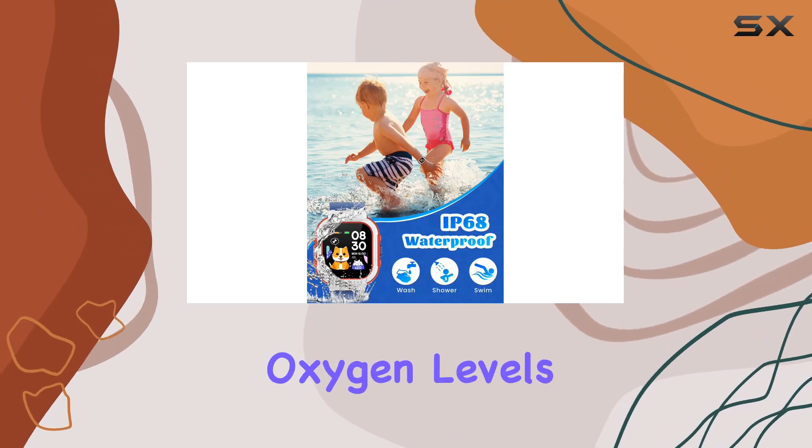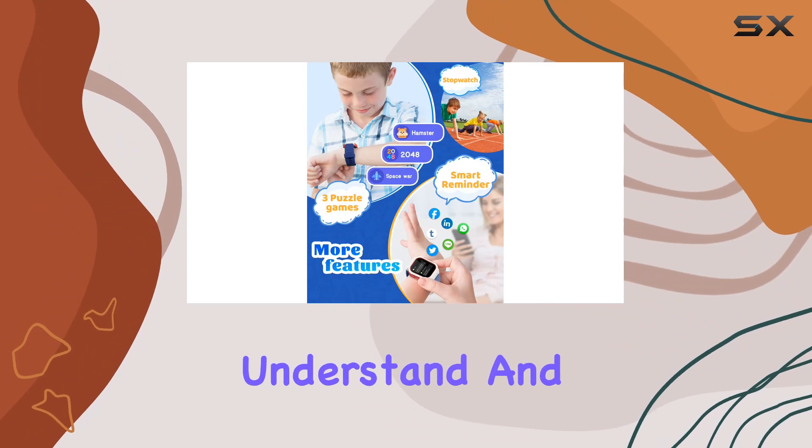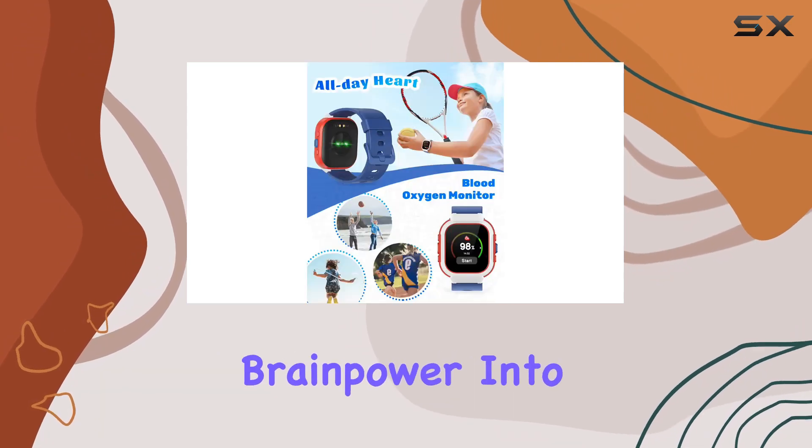Health monitoring is a standout feature here. The smart watch keeps a real-time check on your kids' heart rate and blood oxygen levels. It even tracks their sleep and provides detailed analyses, helping you understand and improve their sleep quality.